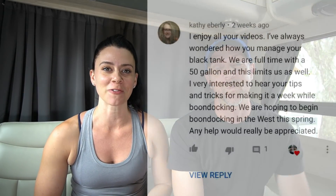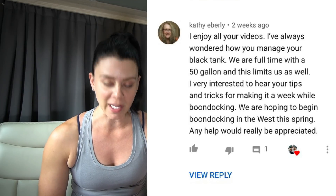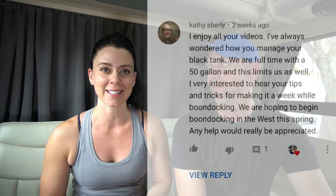Today's question is from Kathy Eberle. She commented on our YouTube video and says she's always wondered how we manage our black tanks. She has a 50-gallon black tank and as a full-timer, she has some limitations. She's curious to hear what tips and tricks we use to stretch ours out a full week. We are not boondocking professionals by any means, but we have been boondocking now for the past year, about half the time.